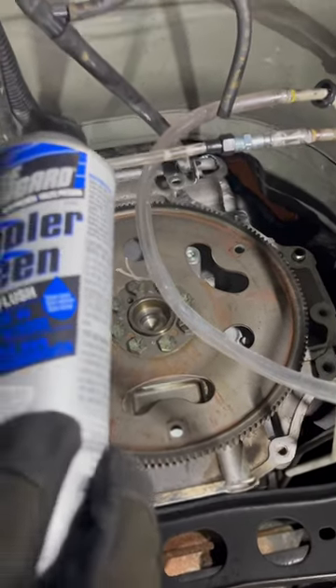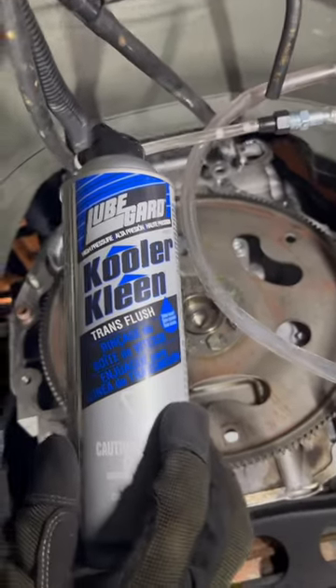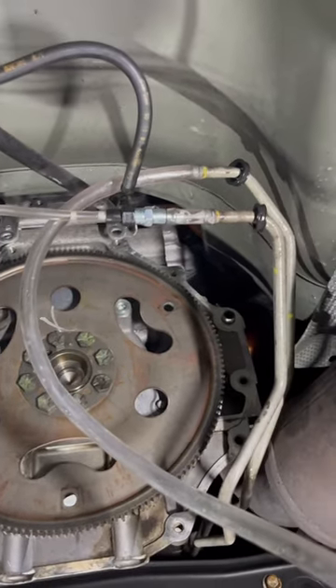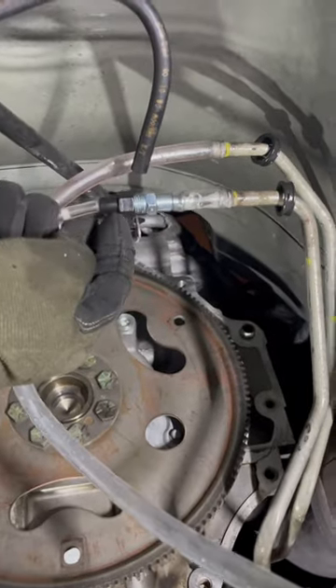I'm flushing a 4L60 here using the Lubegard cooler clean — I found it on Amazon. It doesn't hook up directly to these fittings. I'm obviously down back behind the engine, and what I ended up doing was screwing this into an air compressor fitting.